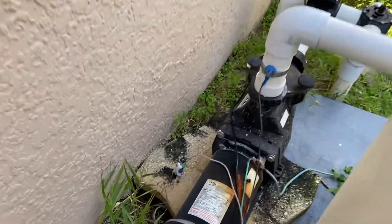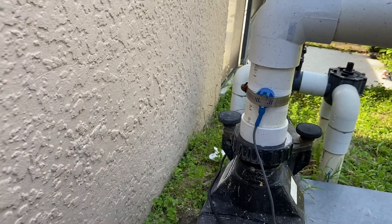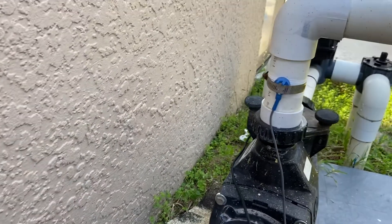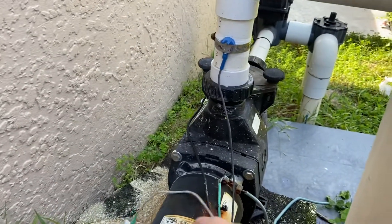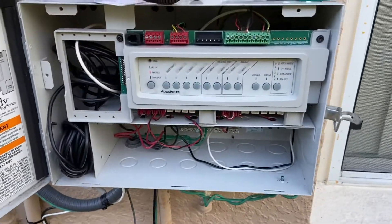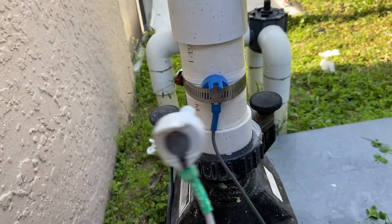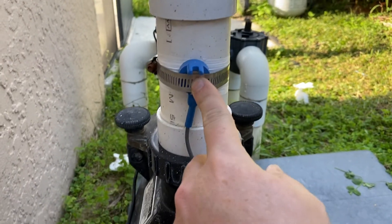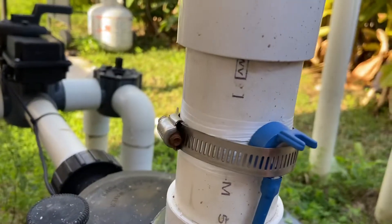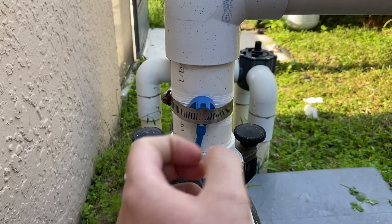Hello YouTube, I thought I'd share something that worked for me — I don't know if it'll work for you. I'm here at my pool system; this is a thermostat that connects to my Aqualink RS. It wasn't working, so I bought a new one online and replaced it. This is where the old one was — simply unscrew it, take the old one out.